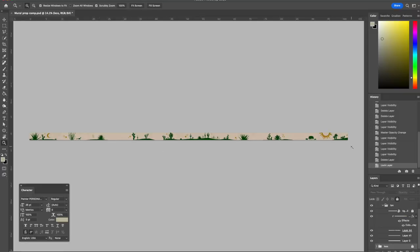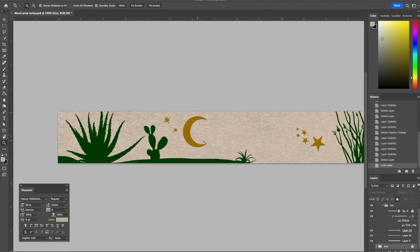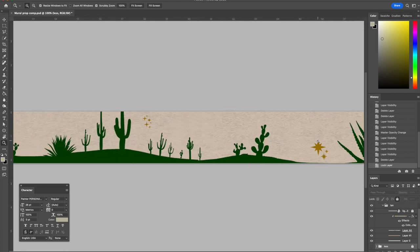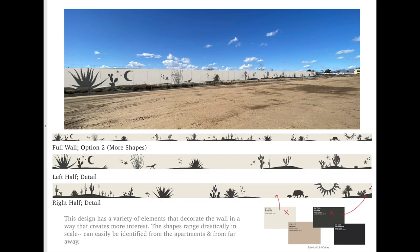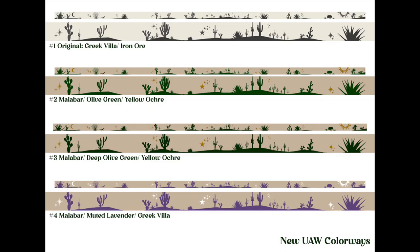I created two digital versions of the composition for the client — one with more silhouettes and one with less. As I charged by the painted square foot, I wanted to offer options for both price and appearance. Both designs worked, but I'm glad they chose the one with more silhouettes as it gives me an opportunity to tell a story with more cactus and animal shapes. I also offered a few colorways based off the exterior colors of the building, so they could choose from options that fit the look they were going for.